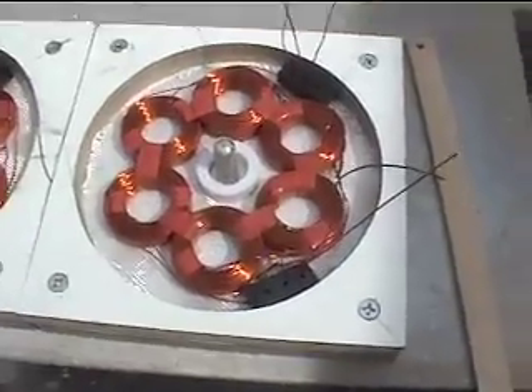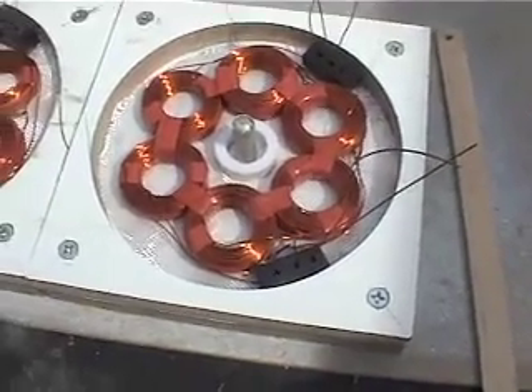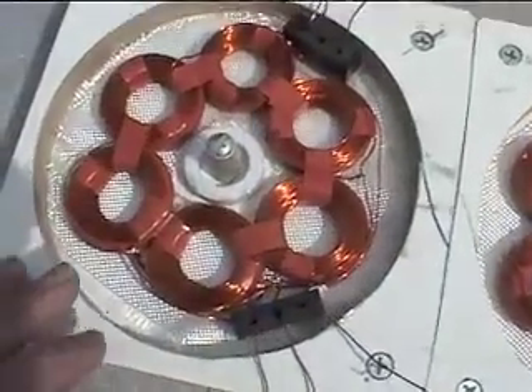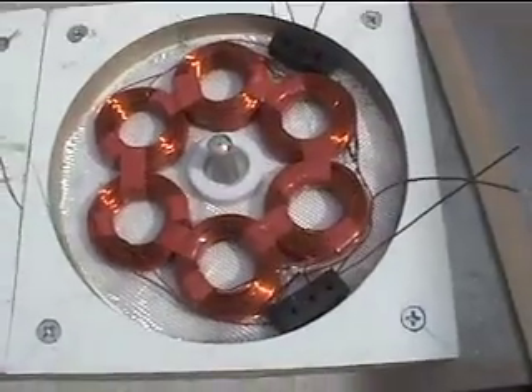So you want to set your coils into the stator mold and make sure everything's set to go. I've got lines in here to show exactly where the coils need to be. Everything's centered. Everything's ready to go.